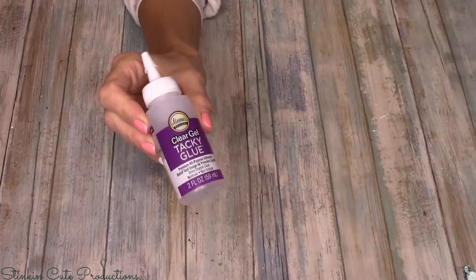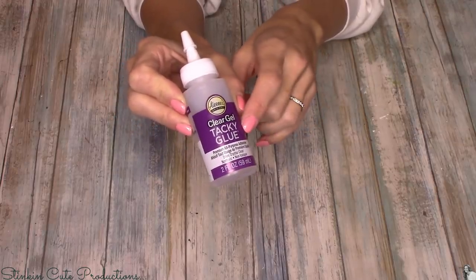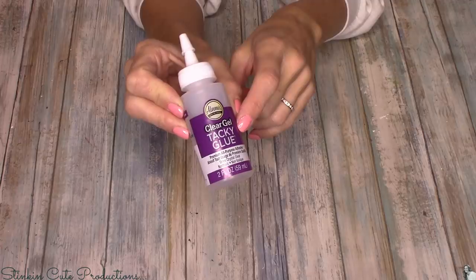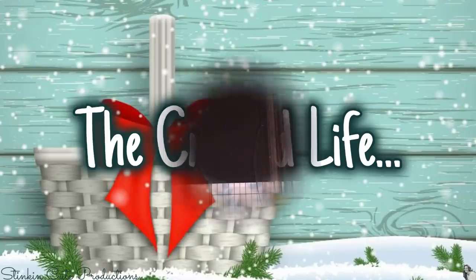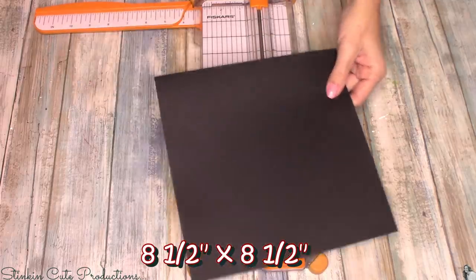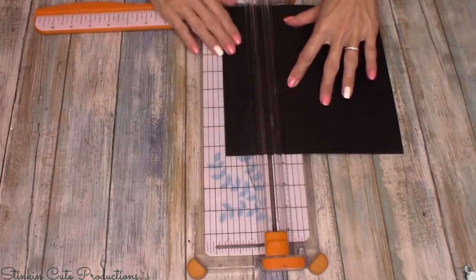A great alternative to adhesive tape is a clear gel tacky glue like this one by Aileen's — a two-ounce bottle that Dollar Tree just started carrying. Dollar Tree typically carries the gold bottle of Aileen's white glue, which is good, but you want a tacky glue that gets tacky and dries quickly, so this clear gel version is a great alternative.